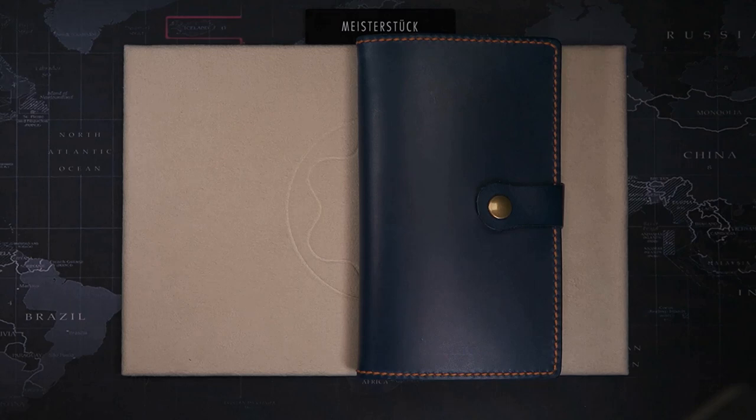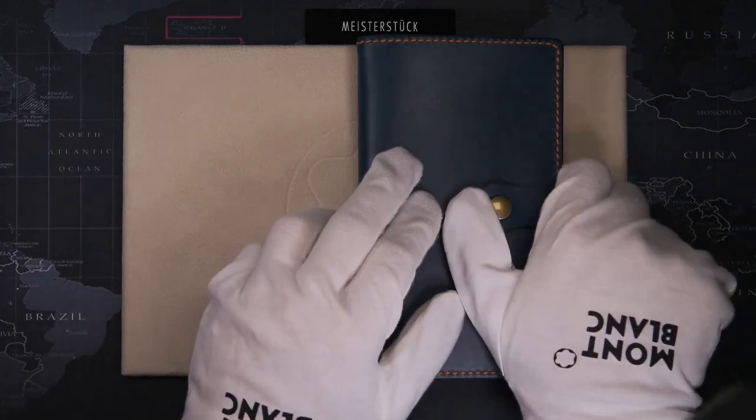Hi and welcome to the Tinkering Seal. So what do all the numbers in the Meisterstück series mean? Well, today we are going to take a look at it.